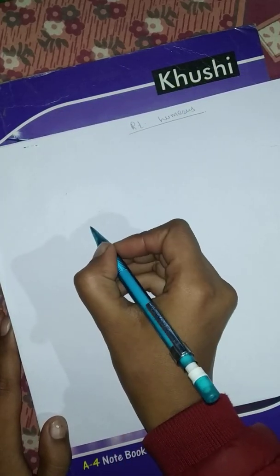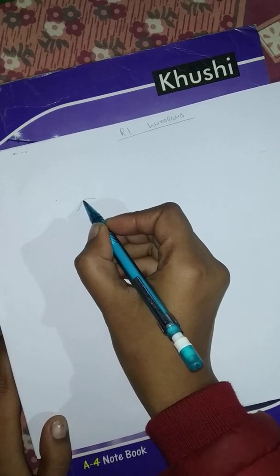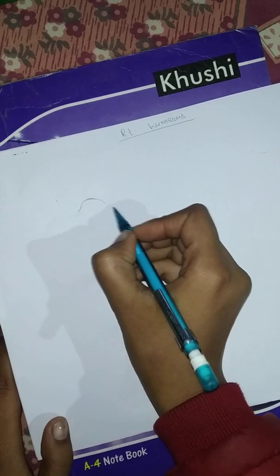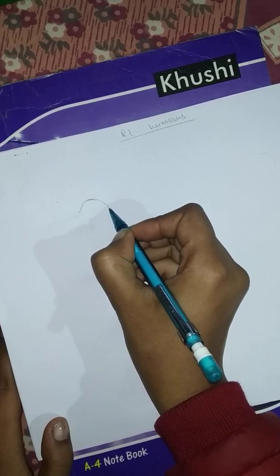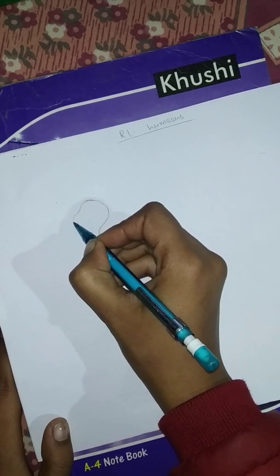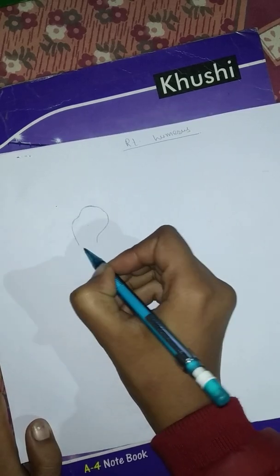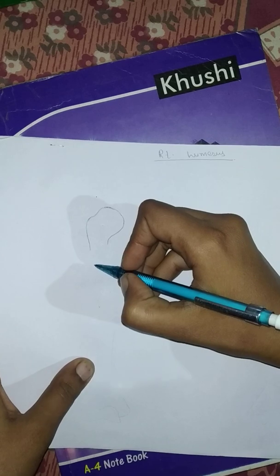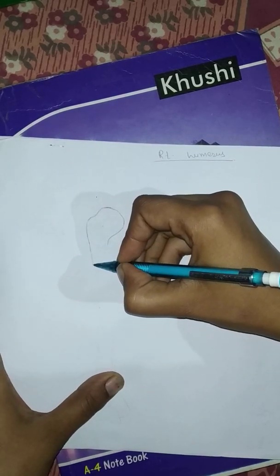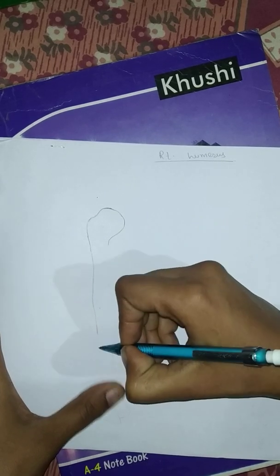For drawing the anterior view, first you have to draw the head of the humerus — it is a round head. After that, here is the greater tubercle of the humerus. Come downward and there is a straight line, a little depression, then a little elevation, and then again a straight line.